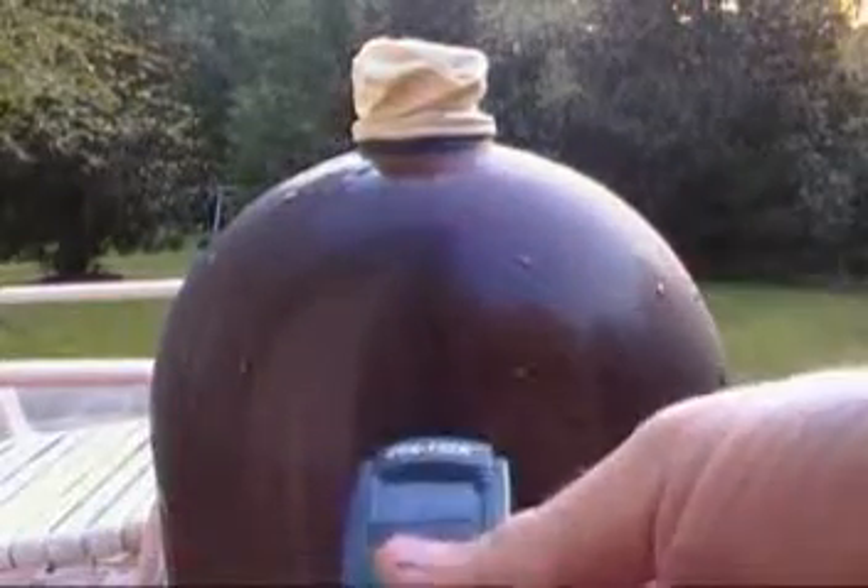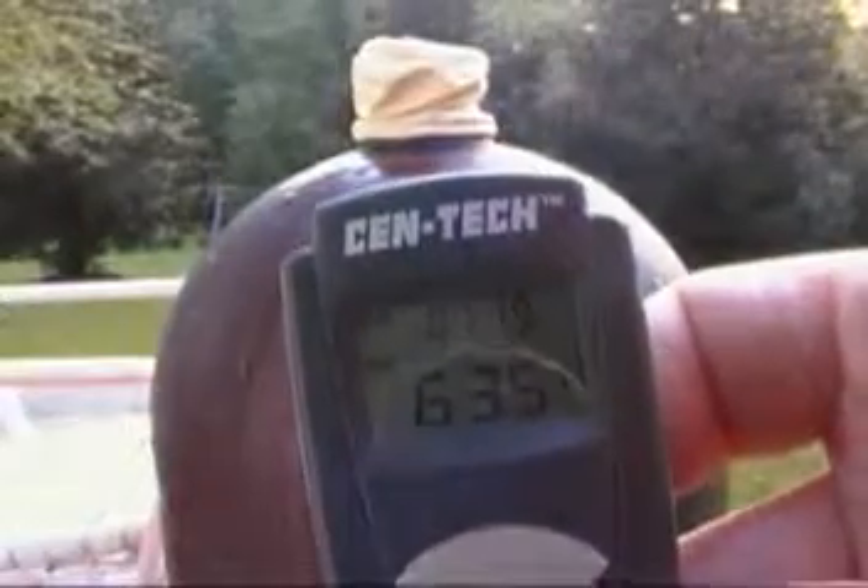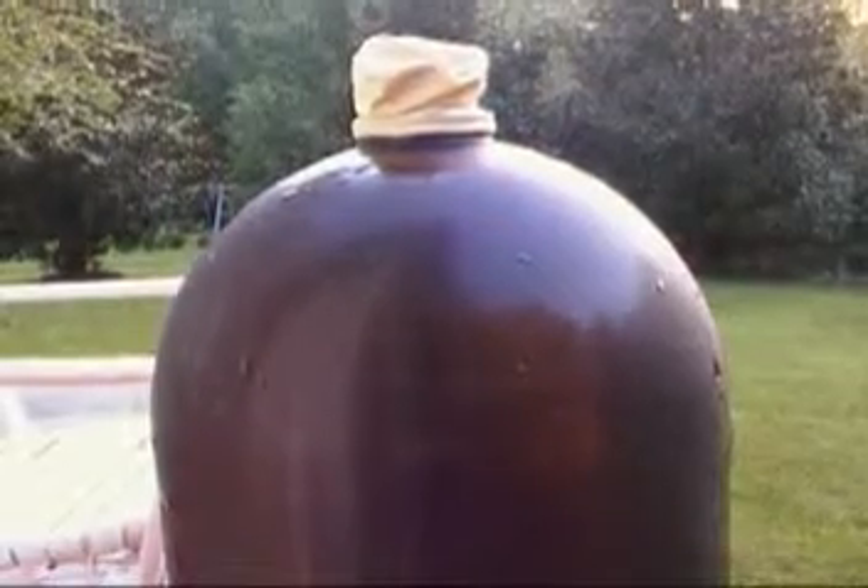The end result is it only got down to 63.5 degrees. I would just say throw it in the freezer and wait instead of doing this. Hope you enjoy it.